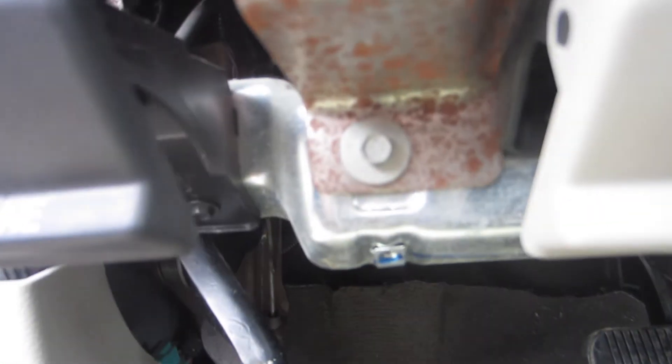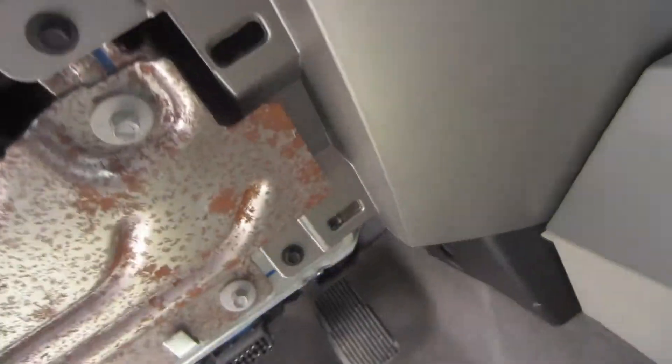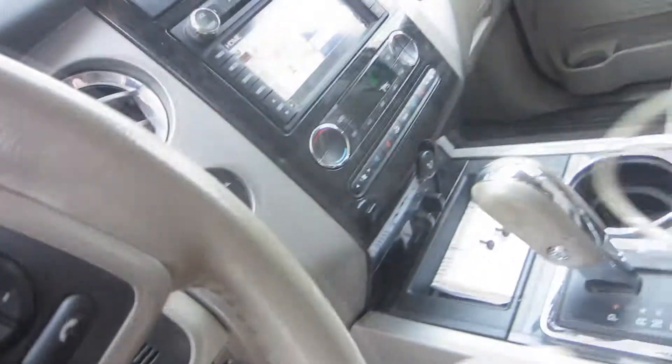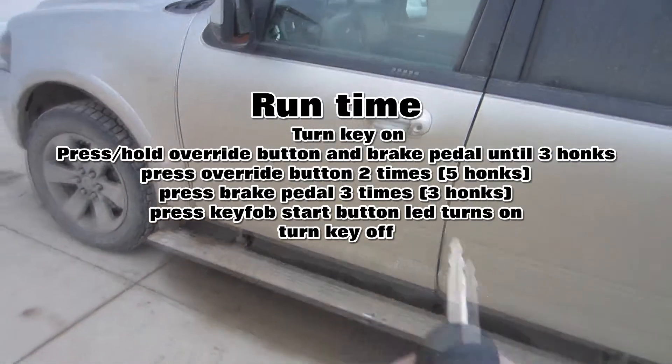You can hear it click in there — some might honk, some might click like that. After this point, press the remote start button on the key fob. You can see the LED light is now on. We've changed the runtime to 15 minutes. All you have to do is turn the key off and shut your door.